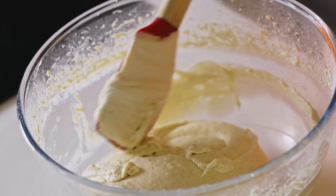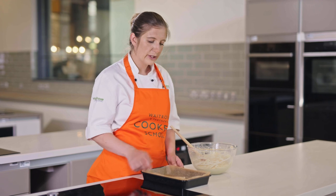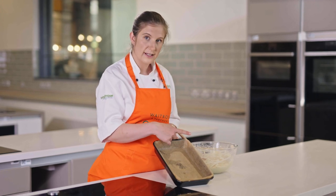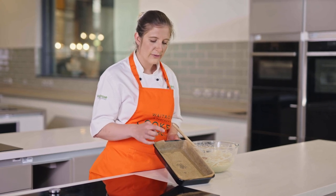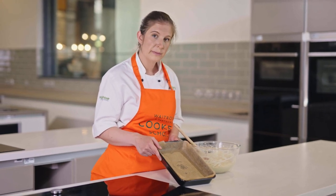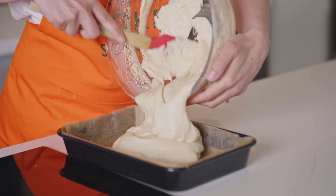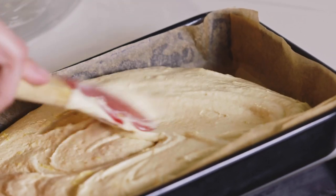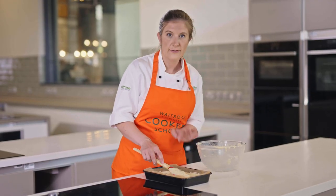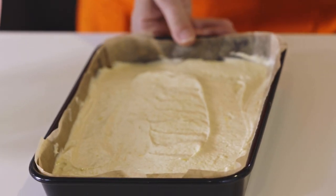Once the lemon zest is folded through, the batter is ready to go into the tin. We've got a really nice thick batter — you don't want it too runny but not too solid either, you need to be able to spread it across the base of the tin. Before putting the batter in, make sure the tin is lined all the way up the sides with parchment or baking paper so your cake doesn't stick at all in the oven. I'm going to tip the batter straight into the tin and spread it out evenly so it's nice and flat for the apples to sit on top.